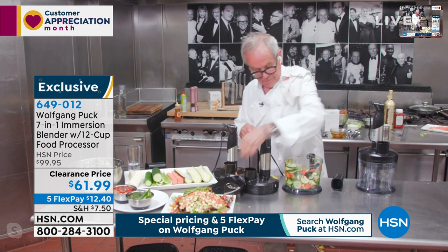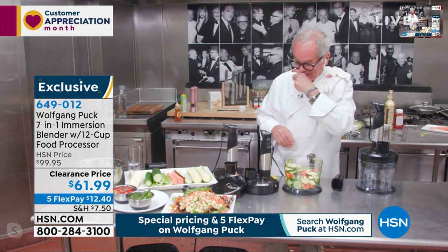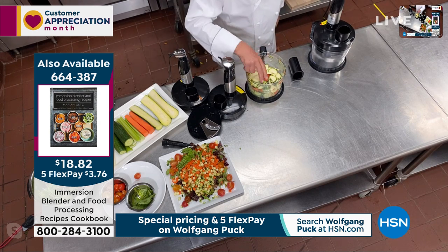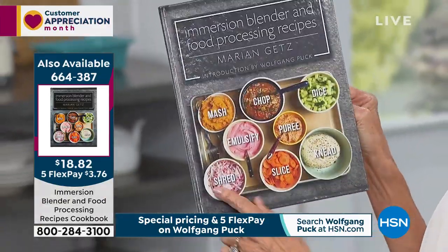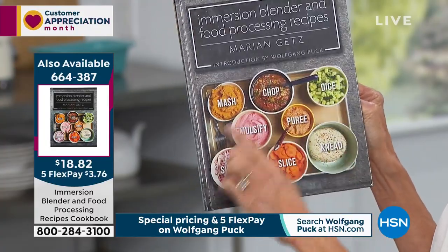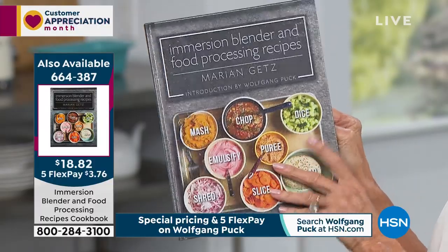Oh, and I want to grab the cookbook too, chef. There's a cookbook up on the screen — it's only $18.82 today. And Marion — I love her cookbooks. She's giving you recipes in all of the different categories so you literally have the chance to utilize everything.